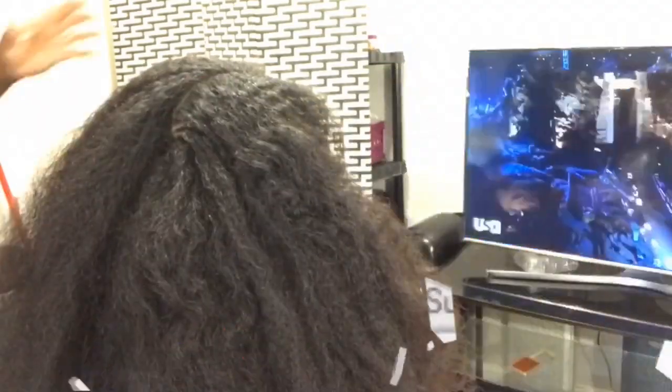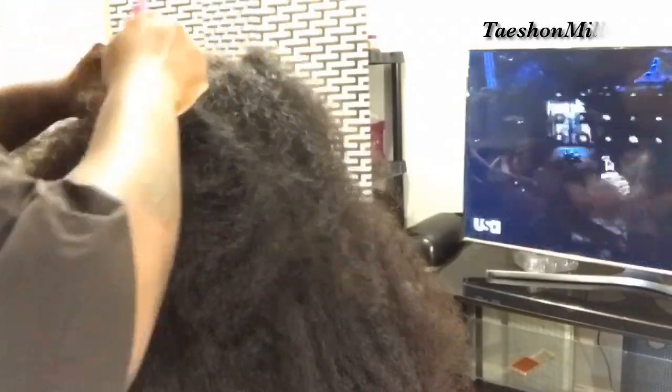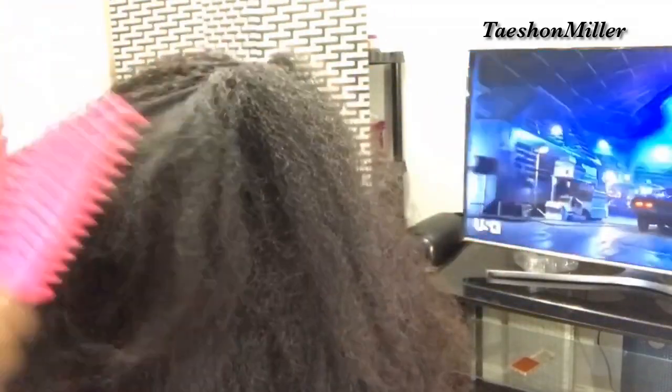Hey Gems, it's Tayshaun Miller, and today I will be showing you all how to maintain healthy, long, thick hair.